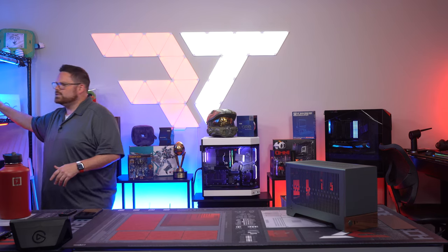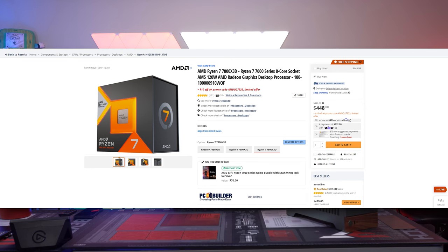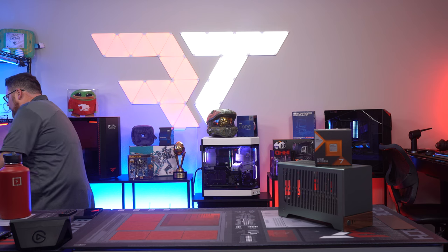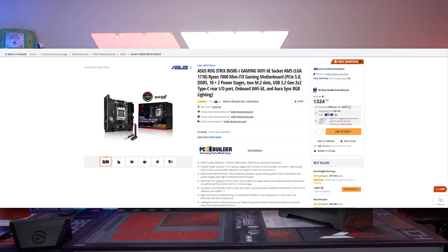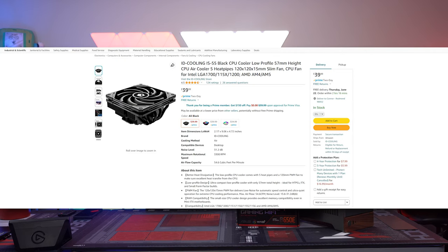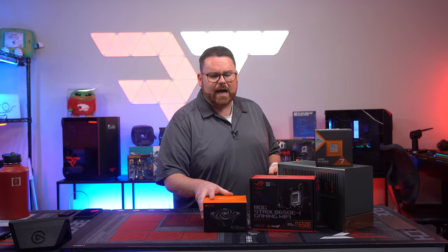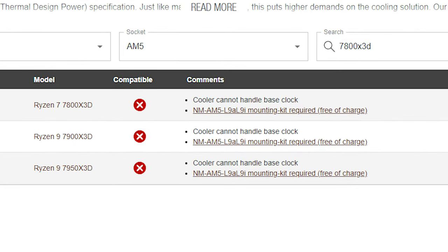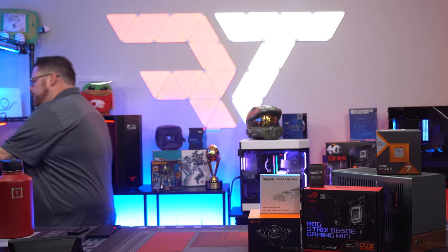We're using the Ryzen 7 7800X3D, currently one of the best gaming CPUs on the market. For the motherboard, we're using the ROG Strix B650E-I — their small form factor B650, making its debut here. For cooling, we've got the ID Cooling IS-55 Black. We usually use Noctua, but the Noctua L9a said it could not handle the 7800X3D, so I had to find something more powerful.